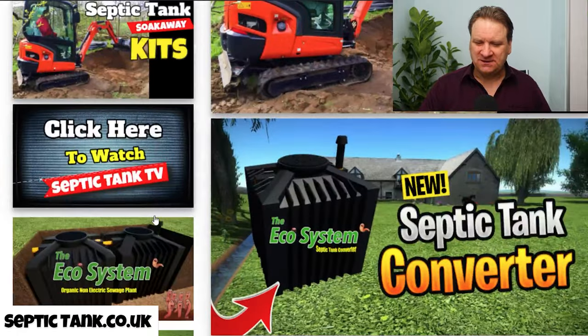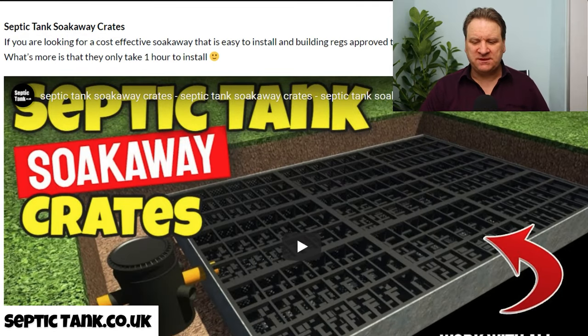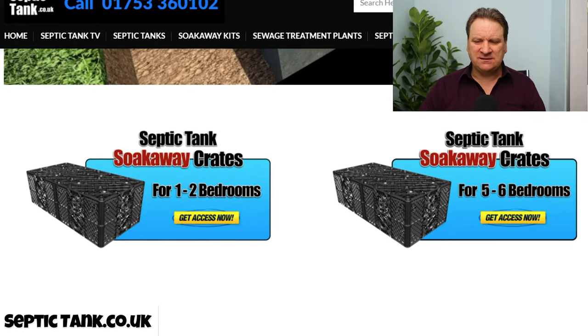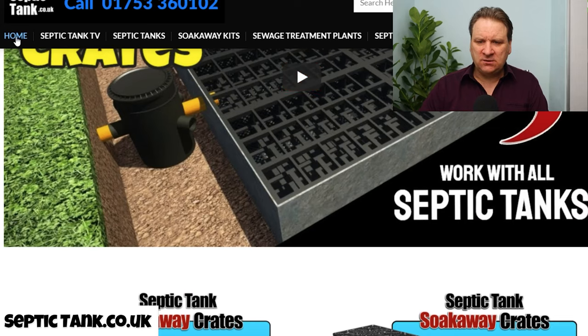So you can start to see why I sell the particular products that I do. What else have we got? The septic tank soak away crates — you've seen those with the septic tank kit, but you can also buy them standalone. We do them for one to two bedrooms, three to four, seven to eight, et cetera.